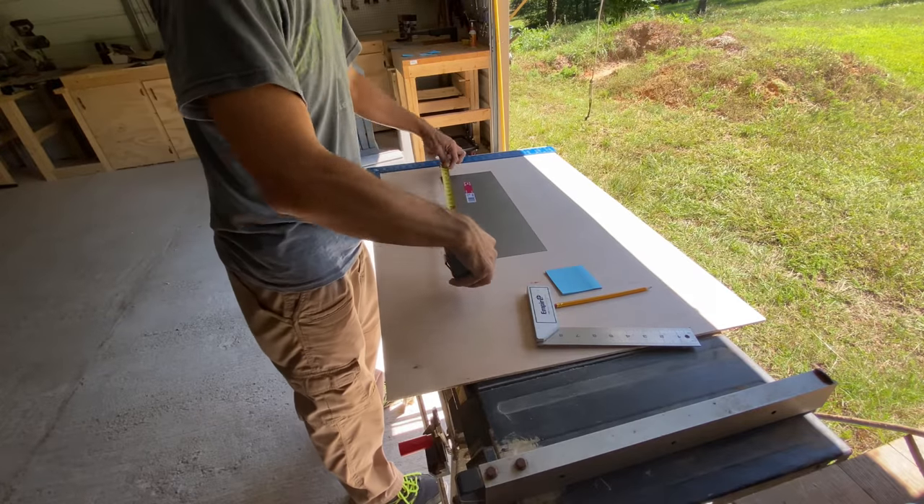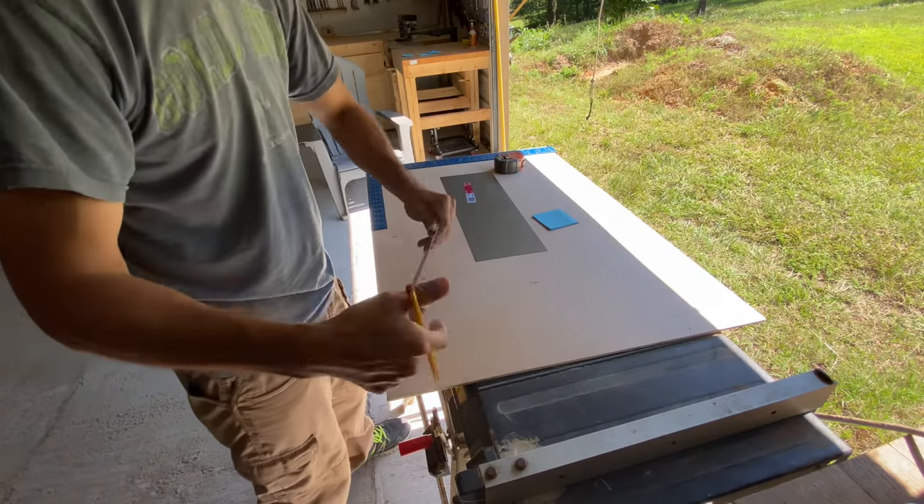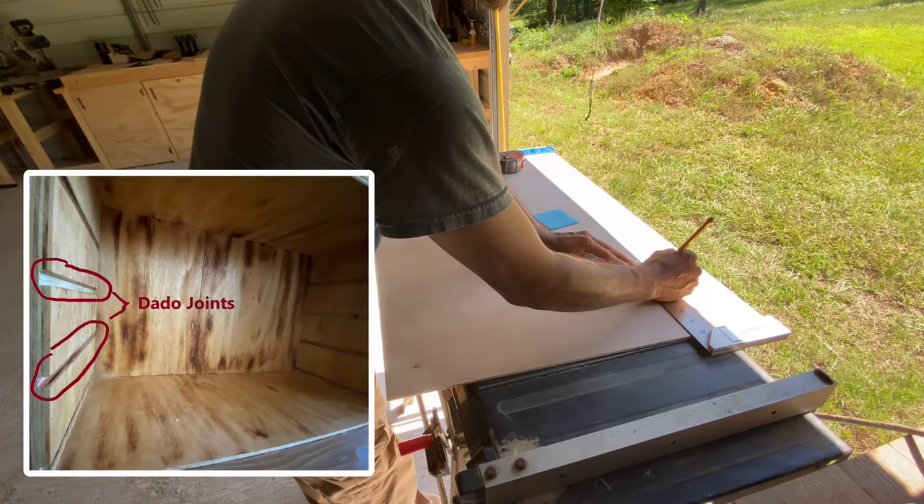Starting with the shelves, I measured the sheet metal and added a quarter inch to both of the short sides and a quarter inch to one of the long sides. This extra width will be what slides into the dado joints and allow for some figure overhang.